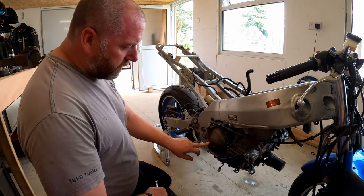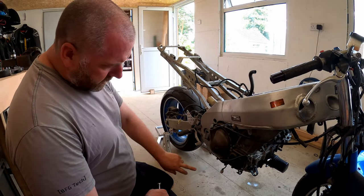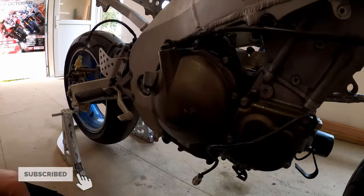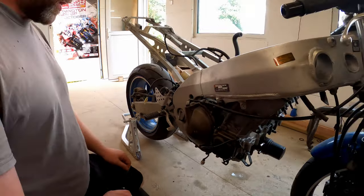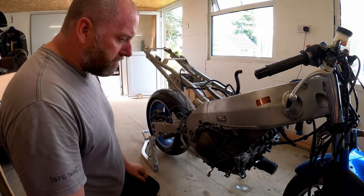We will start with the clutch side first. You can see the damage on here but as I showed in a previous episode, I do have a brand new one of these - genuine Kawasaki - to go on it when we rebuild, so I'm not particularly worried.